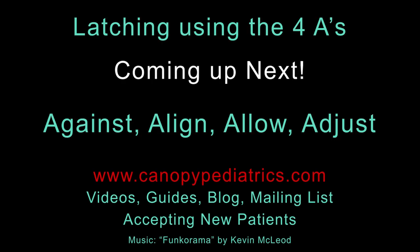So in summary for the cradle hold, try to follow SOS: S stands for the semi-reclined position, O stands for open shoulders and chest, and S stands for skin to skin. Stay tuned as the next videos in the series will focus on the latch, and like SOS, I have another acronym to help nursing parents obtain a great latch — the four A's: against, align, allow, and adjust. Don't forget to visit my Tallahassee office's website, canopypediatrics.com, where you can download the accompanying guide for today's video. On the website you can also view other educational videos, join my weekly newsletter, and read my blog. I'm also accepting a limited number of patients into my personal concierge practice, where we can work on breastfeeding and other issues together in person. See you again soon.